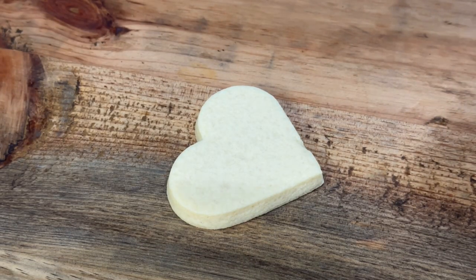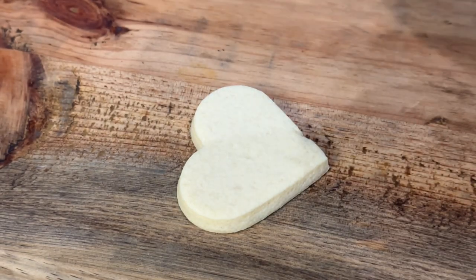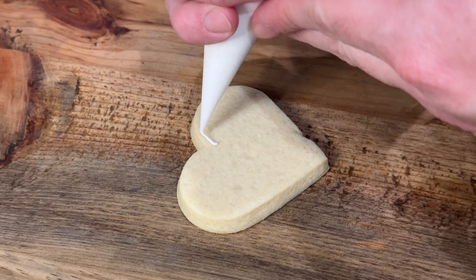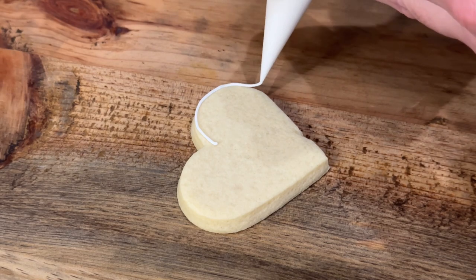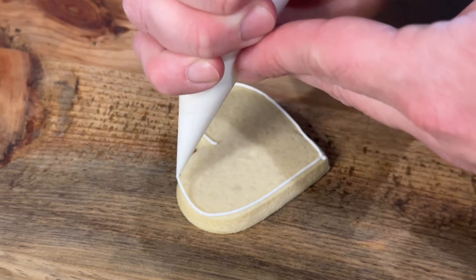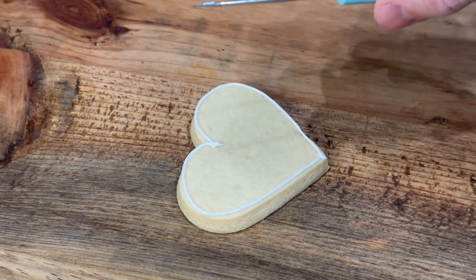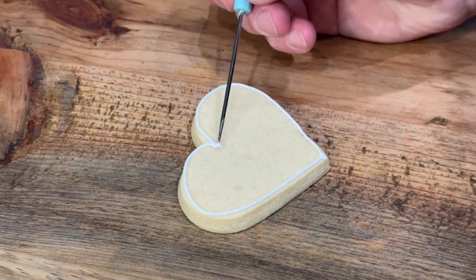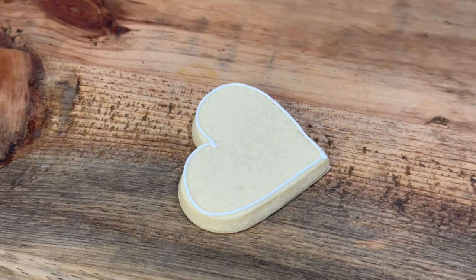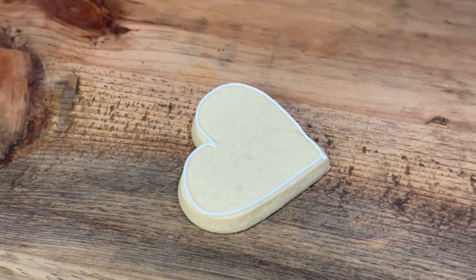So I am just going to do an outline. Simply, as stated, that is what this method is — you just do an outline all the way around. If it's not perfect, do not worry about it. Go in with your scribe, and you can take off any of the edges. And I like to have a rag next to where I'm working just to wipe the excess on.